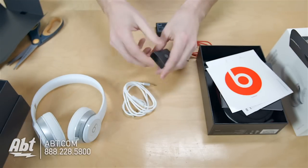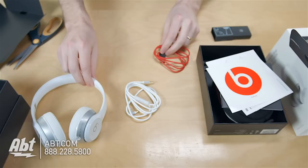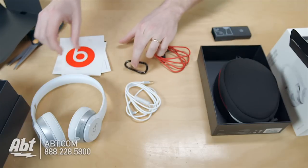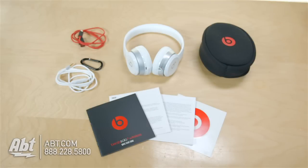So that's everything that comes with them. You get a couple of nice accessories — a charging cable, a cable to make these wired, a carrying case, and a little carabiner. Those are the Beats Solo 2 wireless headphones. Make sure you leave some comments below and check them out at abt.com.